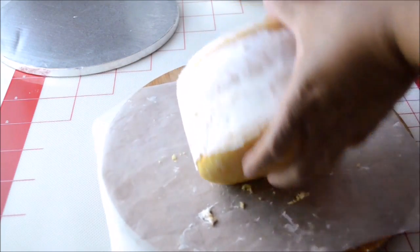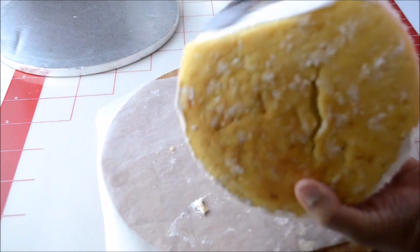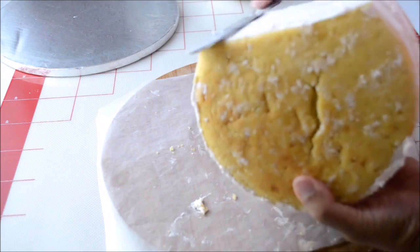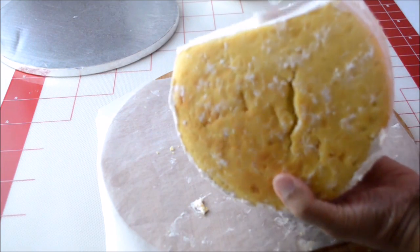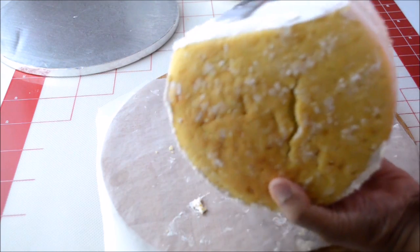Now I'm going to take the cake, turn it around, and spread some buttercream at the bottom. That way, when I put it on the cake board, it's going to stick while I work with the cake.